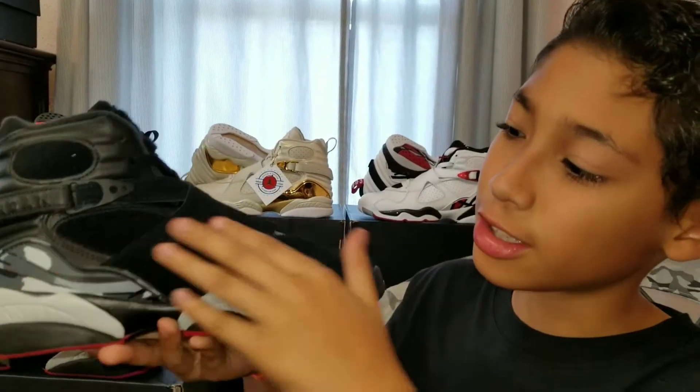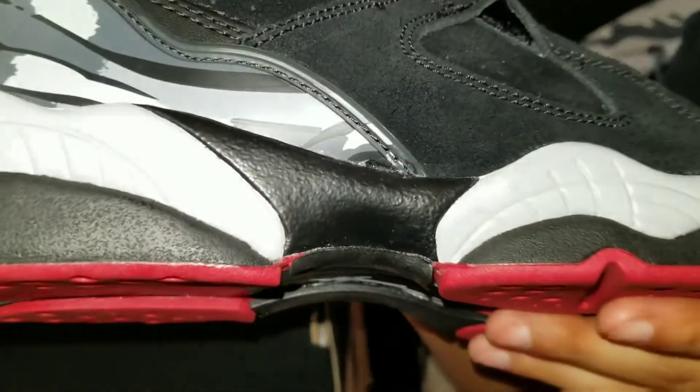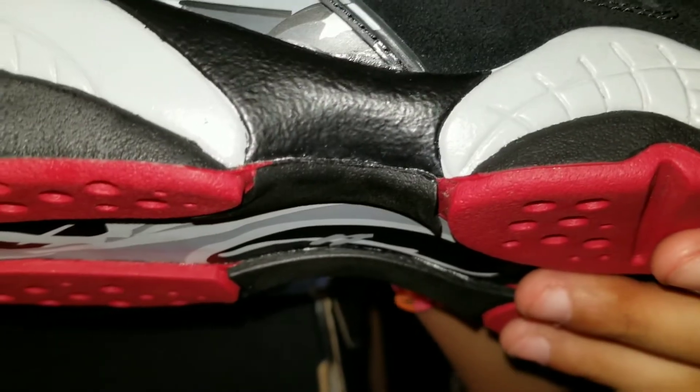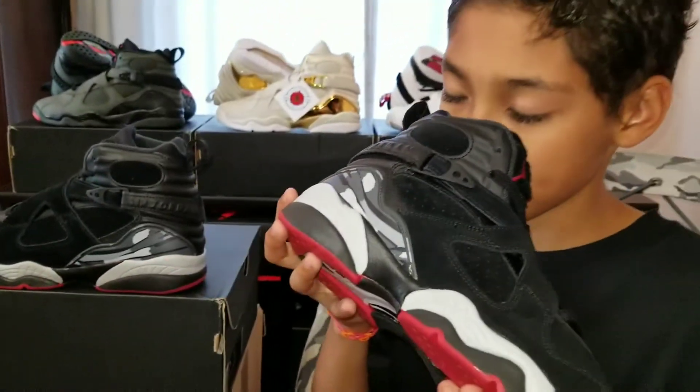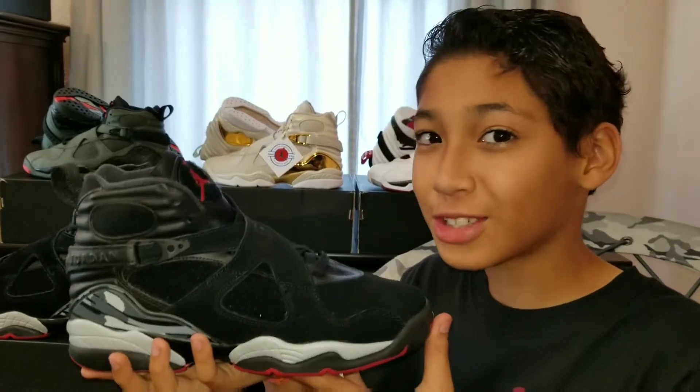It isn't the best quality 8 — the nubuck could be better, and it has glue stains. But the smell is on point, and I still like them.